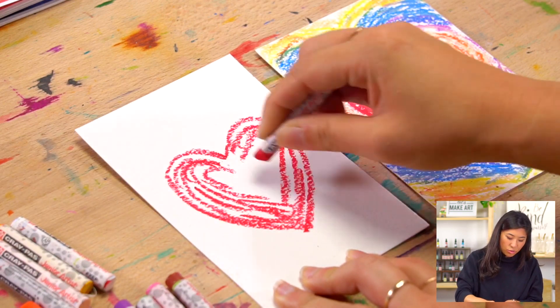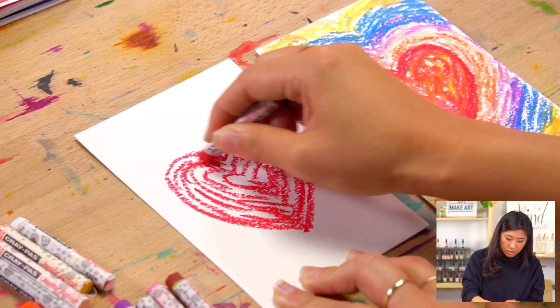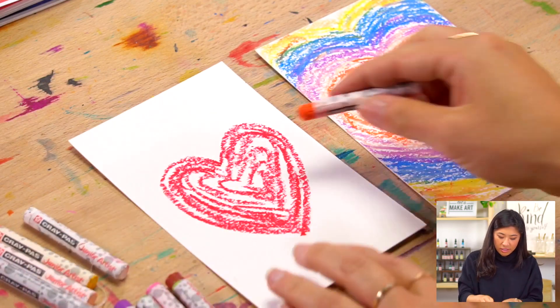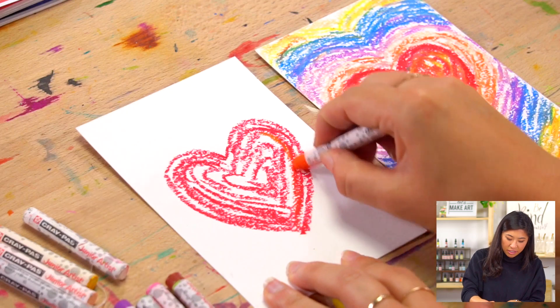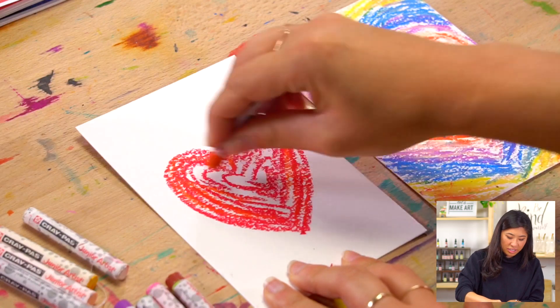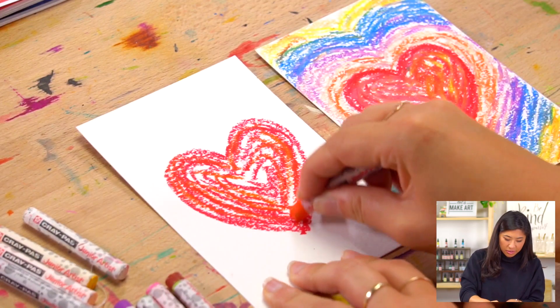You can use any color because this is your postcard that you are creating. I'm just going to use some red, and then what you can do is to fill it in you can add different colors. Continue adding colors — think about it as bringing your heart to life, adding some layers, giving it a beat.